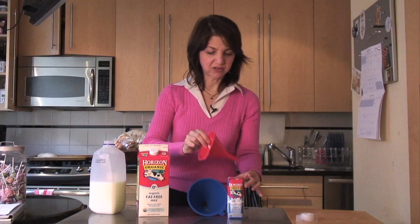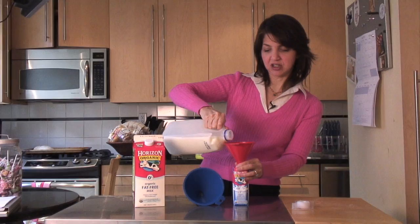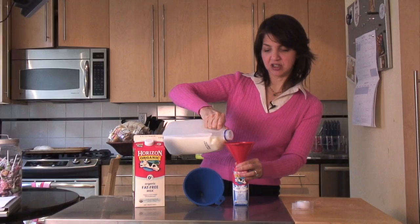And here's the school lunchbox version. Smaller funnel, different neighbor. Same thing — easy. You do need to buy some tape for this. I use scotch.